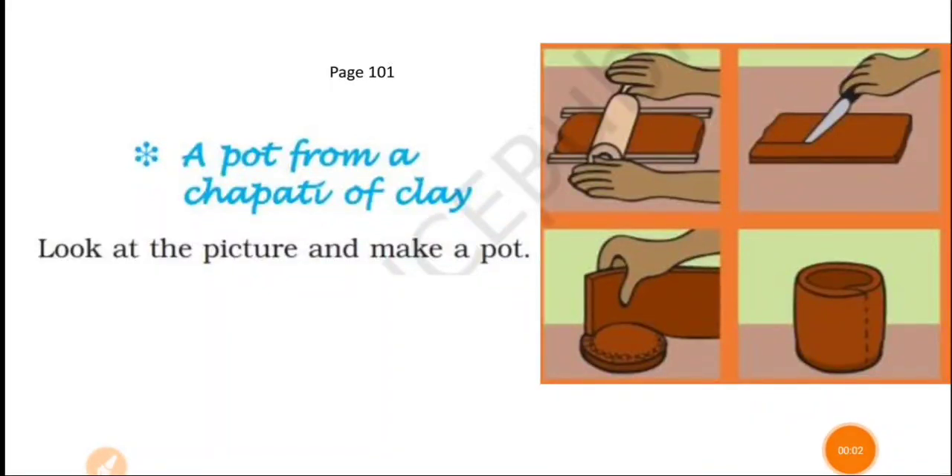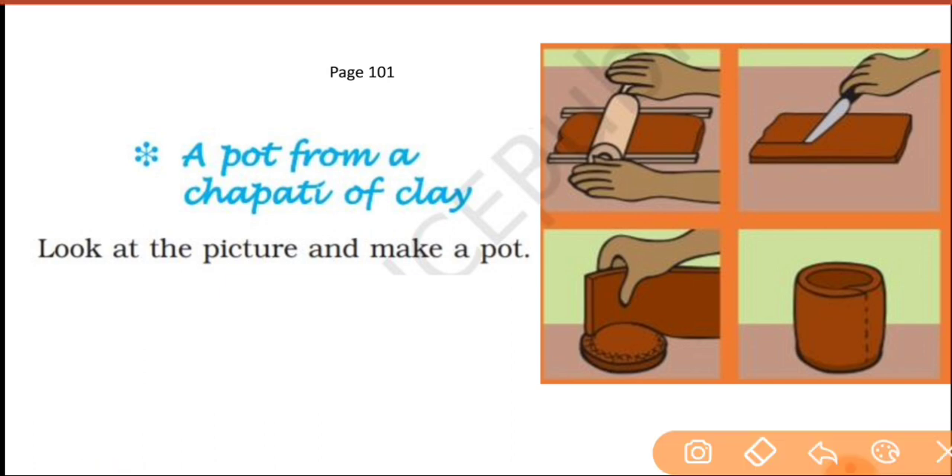Good morning children. So in our previous lesson we were making pots, we have the next part now. Go to page number 101.